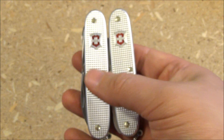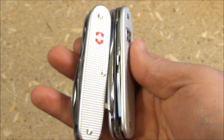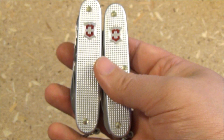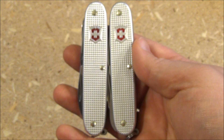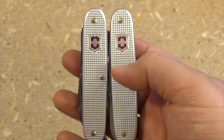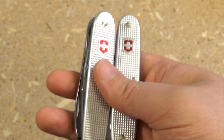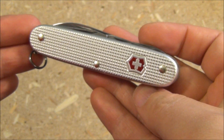Other than that thickness difference and the one different tool — the scissors — these knives are very similar, and they're both awesome. It kind of depends on your needs: the Farmer is maybe more outdoorsy, and the scissors are useful all around.